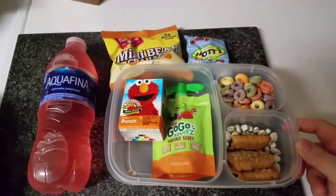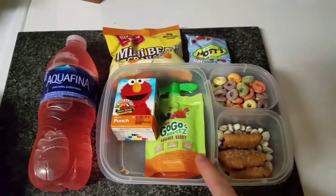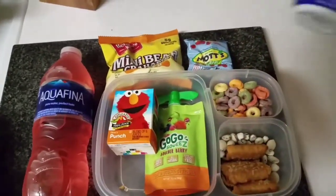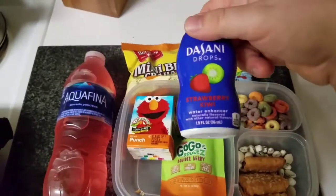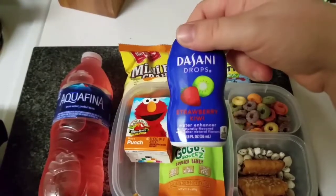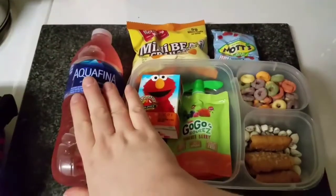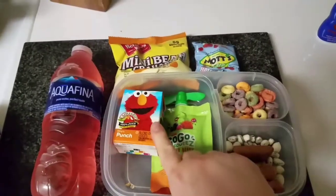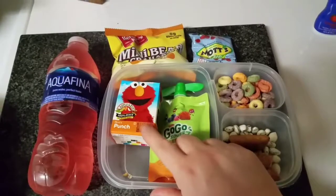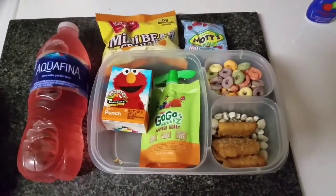I thought I would do lunch boxes of the week. Since I've been doing meals of the week for myself, I thought it would be fun to do it for Jeffrey for all his lunches. I've got an Aquafina water — that's the brand he likes — and I've been using this Dasani strawberry kiwi. We really like this one. We also like the mixed berry. I send a water and a little juice box; he seems to like the little ones better than the big ones.